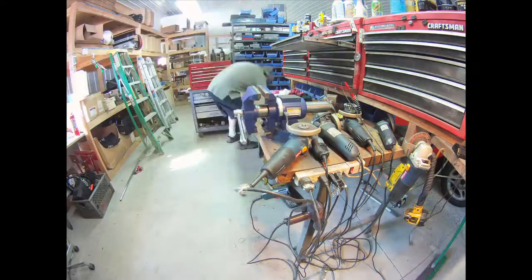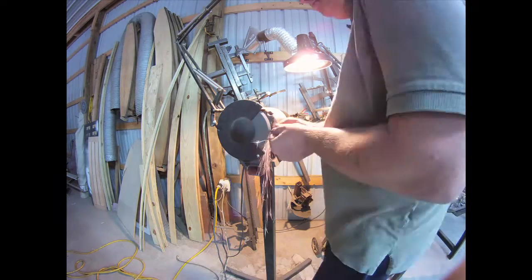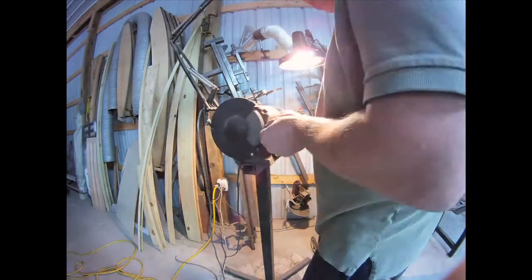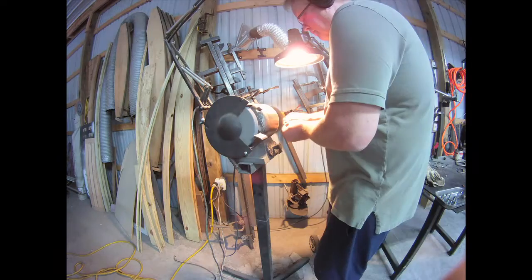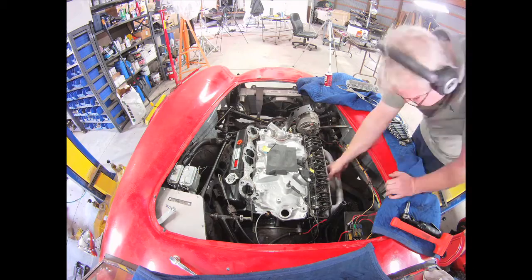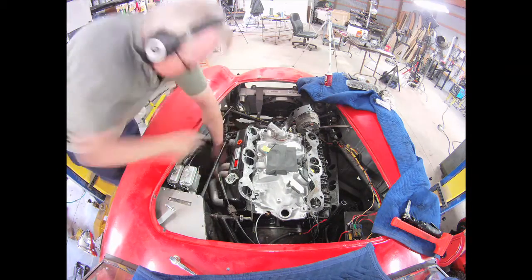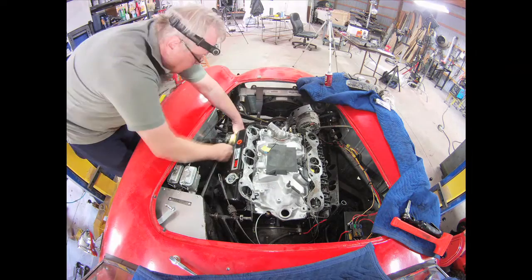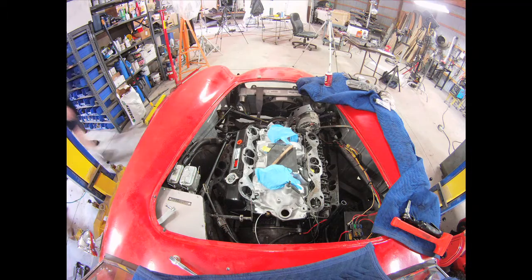Now I'm cutting all of the exhaust manifold bolts — they were all about an eighth of an inch too long. There are 14 of them. I'm over at the grinder, rounding the ends and smoothing them. The rough cutoff I did — I could have done this in the metal cutting bandsaw, but it seemed faster to just use an abrasive cutoff wheel.